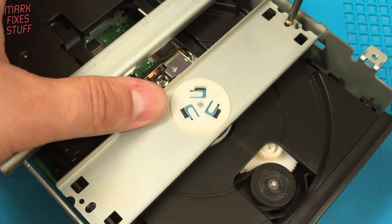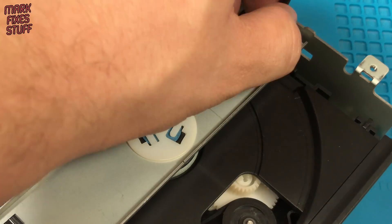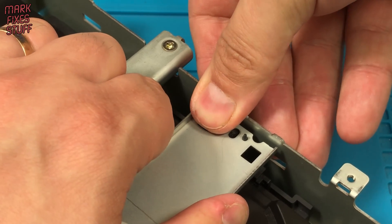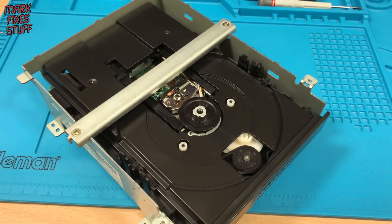Remove this self-tapping screw. Pushing the retaining clip will remove the bar. With the clamping bar removed, I can describe the problem more easily.